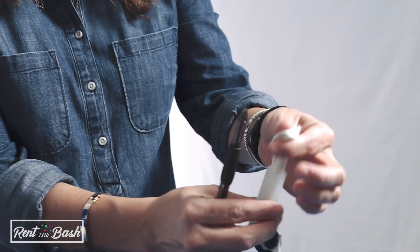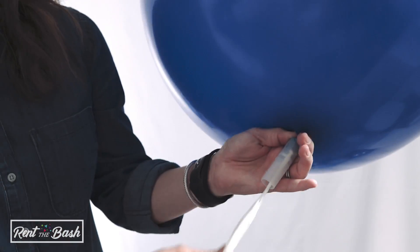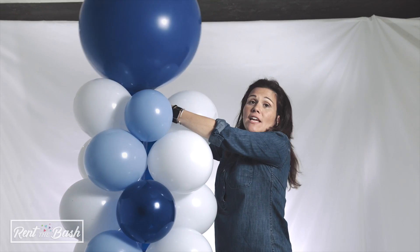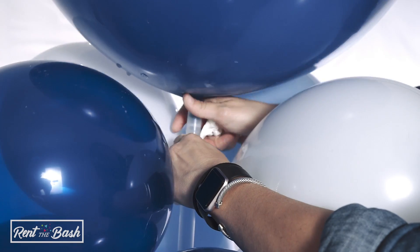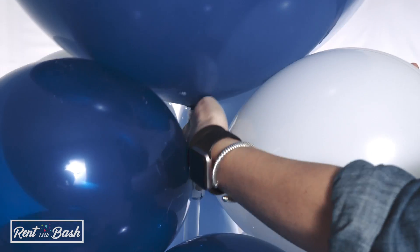Once you've finished pulling the deflated balloon through the connector using the pin, it's ready to go on top of the column. Pull the deflated balloon tightly so that the connector can fit inside the column, then push it through on the pipe so it securely puts the balloon at the top.